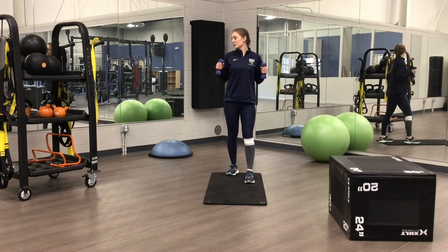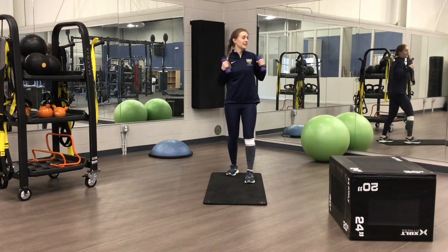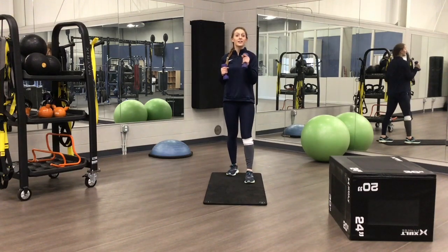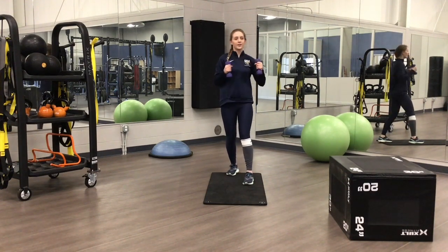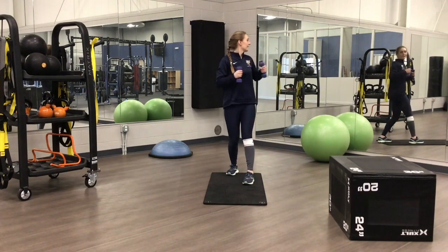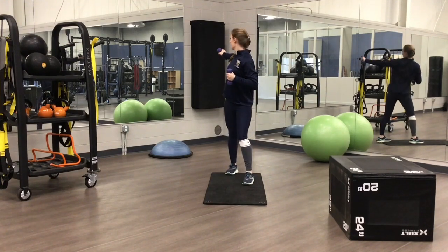The next one we're going to do is punching to the side — 1, 2, 3, 4, 5, 6, 7, 8, 9, 10. The next one is punching behind us — turn your body and punch at shoulder height. Turn, punch — 1, 2, 3, 4, 5, 6. Who said you can't get a good workout at home? 7, 8, 9, 10.